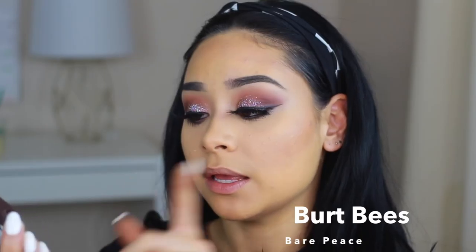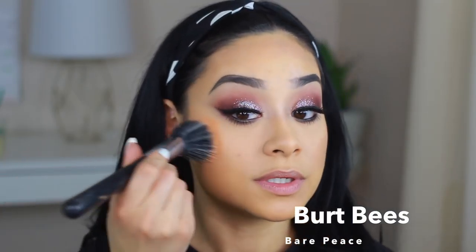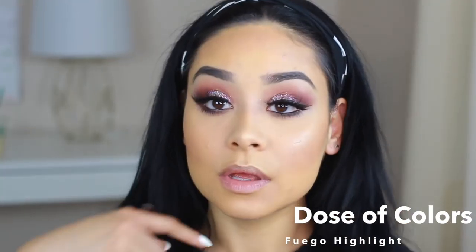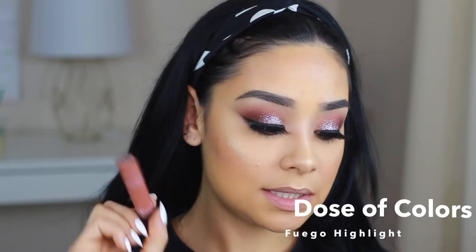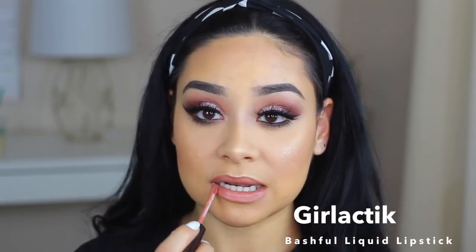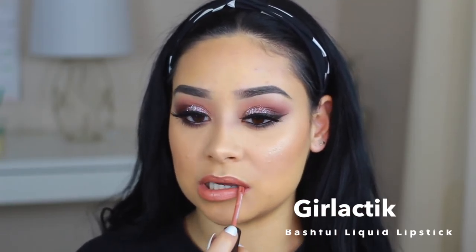Beauty by Rosita totally put me onto this blush — it is by Burt's Bees in Bare Peach, I found it at CVS. It's beautiful; this is all I've been using. I'm not a huge fan of blush, but this color looks so pretty. For my highlight, I'm taking Fuego by Dose of Colors. For lips, I'm taking this Colourpop Lippie in Bashful — it's like a beautiful nude color, and it's matte because it lasts all day. It feels good, smells good, the color is on point.